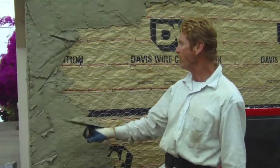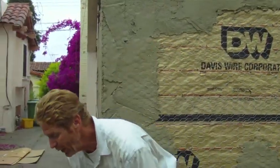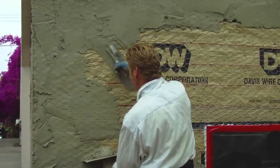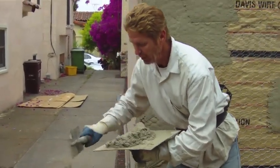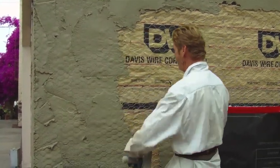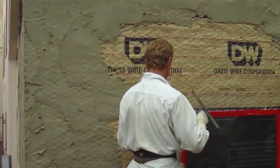Okay guys, we are doing the scratch coat. Usually what you want to do is start from the top and work your way down — pretty simple. I'm using rapid set. You've got to be certified to use this product. It's kind of like using fix-off — if you don't know what you're doing, it's going to set too fast. There are about 20 different products now that you can use when you do the Scratch and Brown in a day. This is one of them.